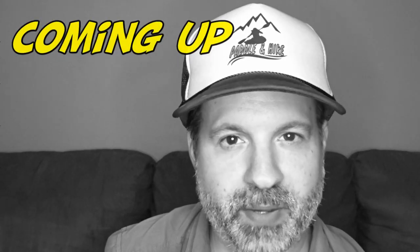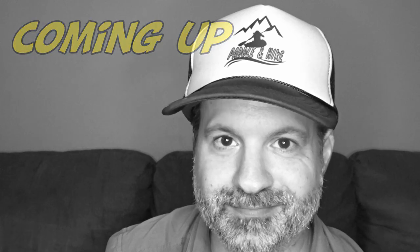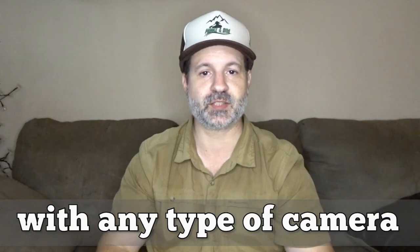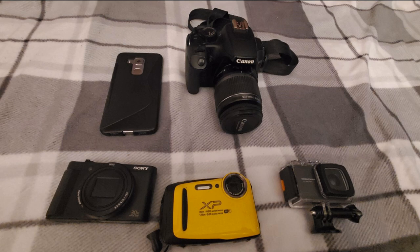Welcome to Paddle and Hike. Today I'm going to help you make better pictures with any type of camera. I'll give you tips that will help you take better pictures when you're in nature outdoors, enjoying hiking, kayaking, or whatever you want to do. These tips will work with any type of camera — from DSLR, cell phone, point and shoot, to GoPro. It's not the camera, it's you that makes the magic.